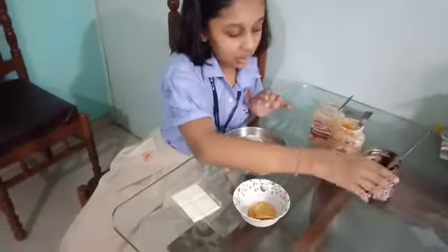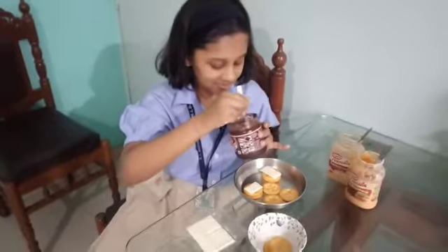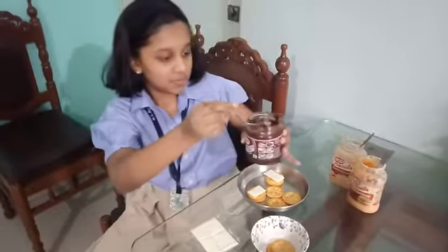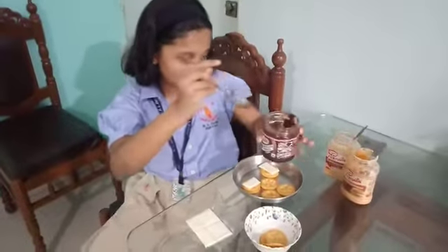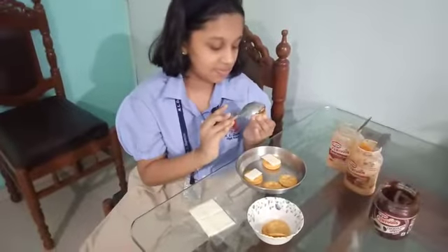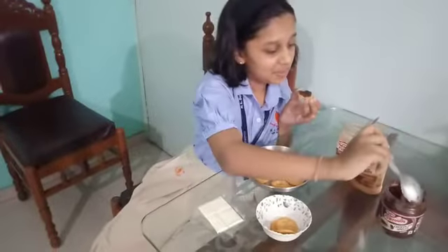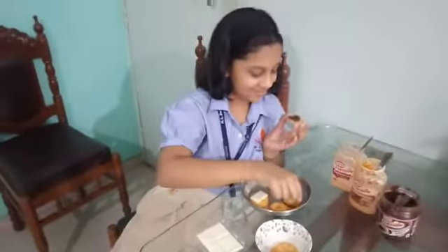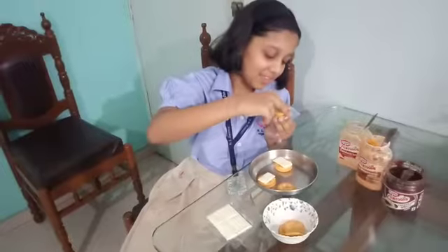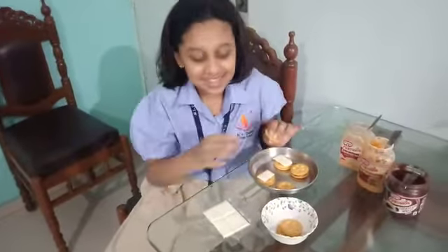The third one will be of the chocolate. Now it's done. And the last one will be of the cheese.